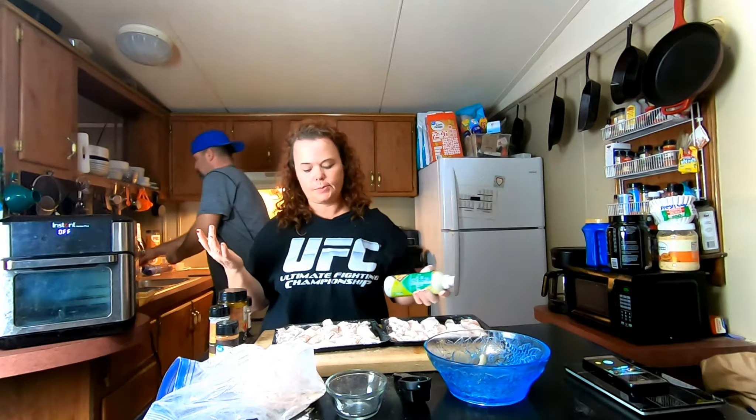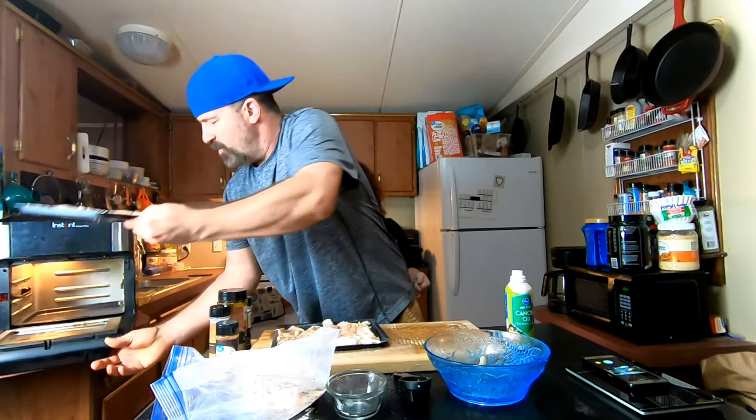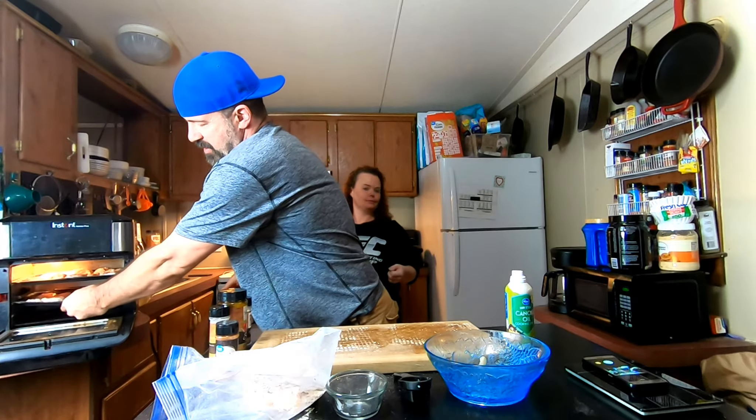I always spray the top of the strips because that gets them crispier. Just do a light spray on top, then get them into the air fryer. Cook them for 10 to 15 minutes — it depends on your air fryer — but ours generally takes about 10 to 15 minutes. Flip them halfway through and spray them again halfway through.